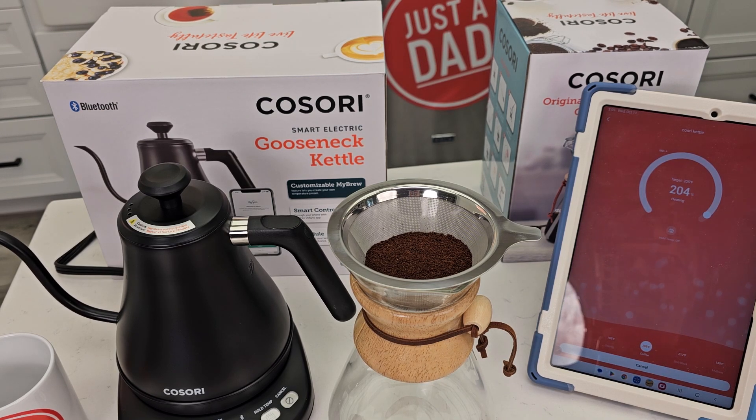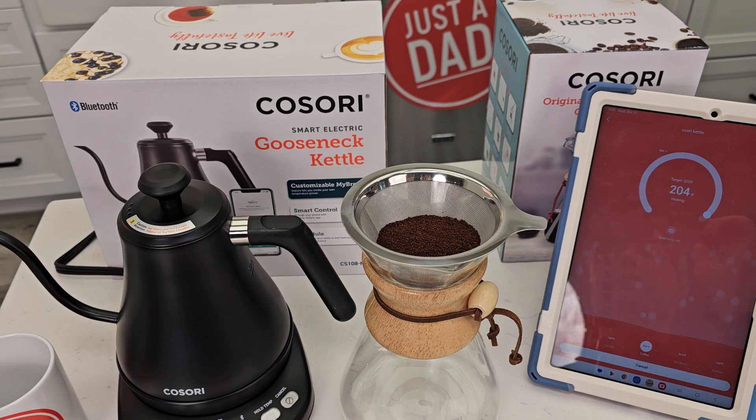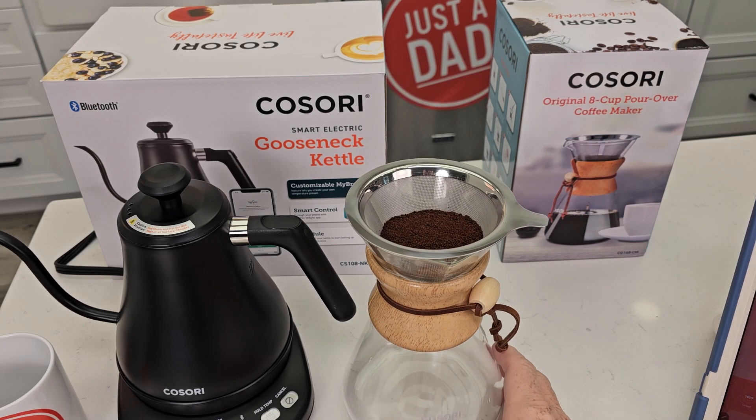We're at 204 degrees — it's just about ready to turn off. It beeped at us and let us know; we got a notification. Now let's make our coffee.